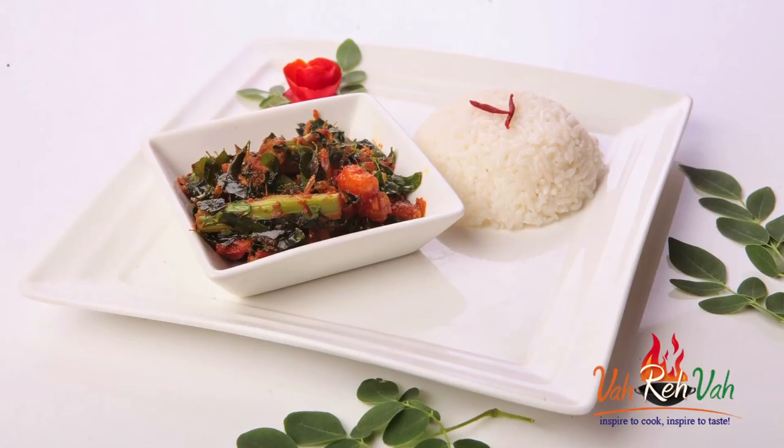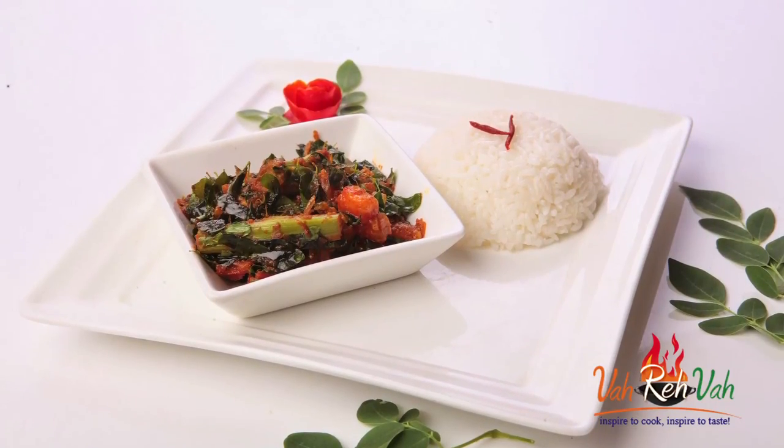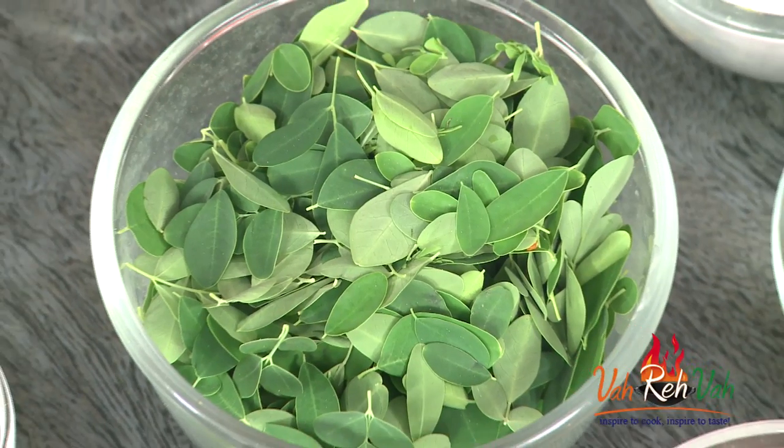Hello, namaste, salaam walekum, sat sri akal — welcome back to another session with your VahChef at Vahrehvah.com. Today I'm going to use the best of drumstick — both the drumsticks and its leaves. This is a very tasty dish. Especially in the south of India, a lot of people have a drumstick plant in the backyard, and when they have the drumstick they use the leaves also to make curry.